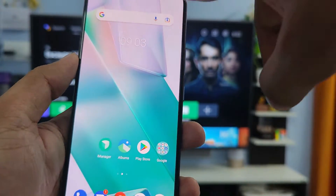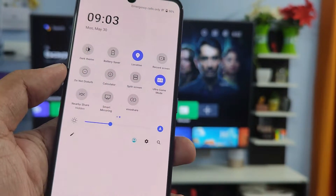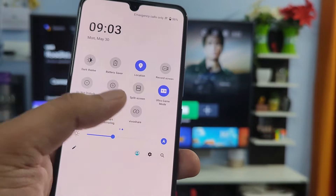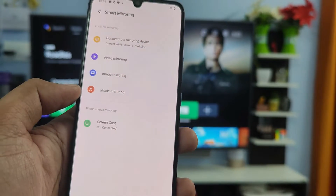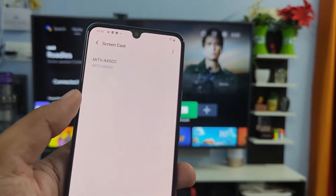First of all, swipe down the quick panel, then swipe to the left. You can see the option called Smart Mirroring. Click on that, then choose screencast.